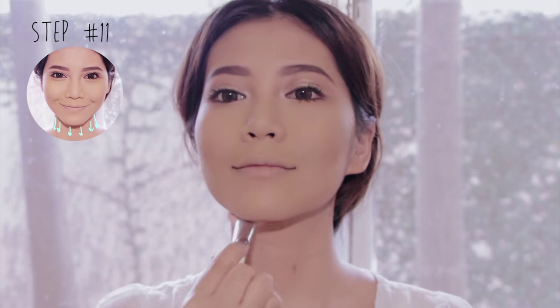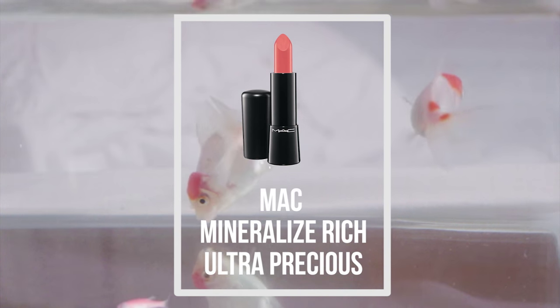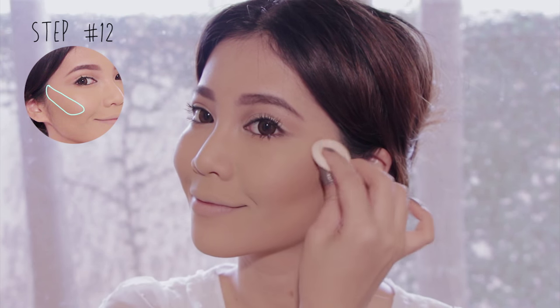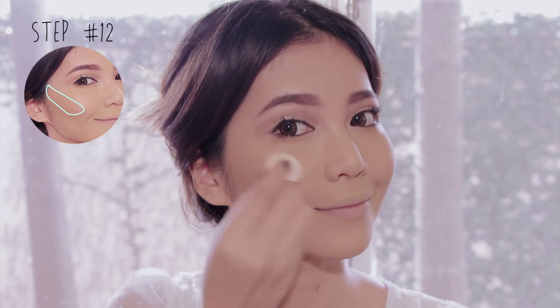And don't forget your neck. Today I'm using a peach lip color as a blush — apply it with a sponge or your finger, dab a small amount of the product onto the side of your cheek, and use a tapping motion instead of swiping.